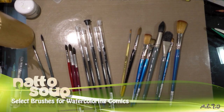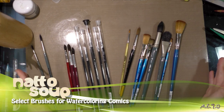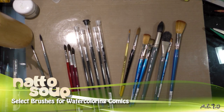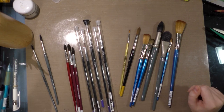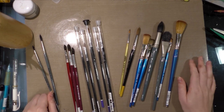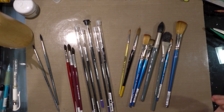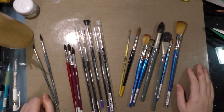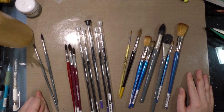Hey guys, today I wanted to talk to you about watercolor brushes — a topic I think everybody can use some help with. I've been watercoloring for the past six or seven years regularly while I work on Seven Inch Kara, so I've learned a lot. Keep in mind I am not what most people would consider a traditional watercolorist. I have zero interest in watercolor as fine art — I am a watercolor comic artist.